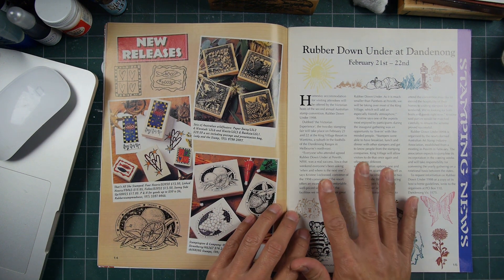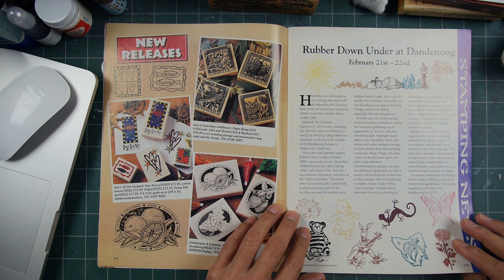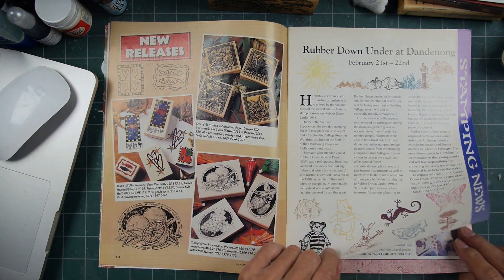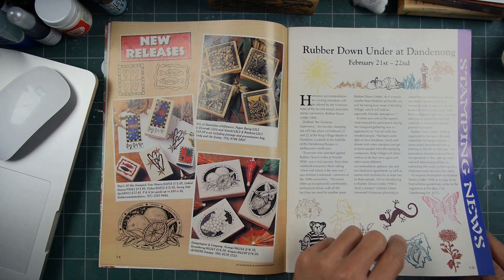In 97 there were online types of groups — not like there are now, but people could meet each other for the first time at these different types of shows in Australia or wherever you were. That's kind of interesting.